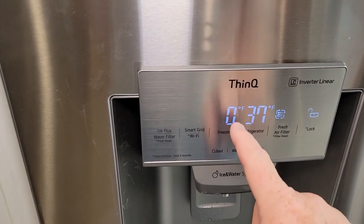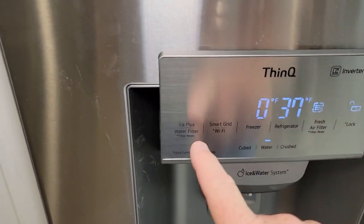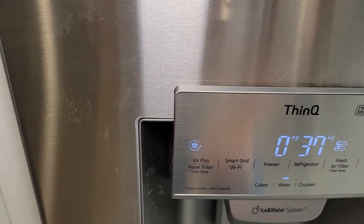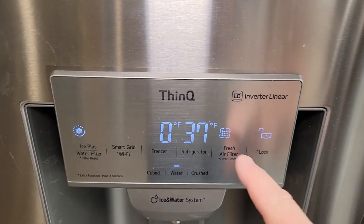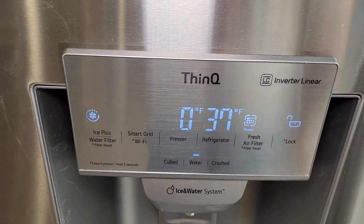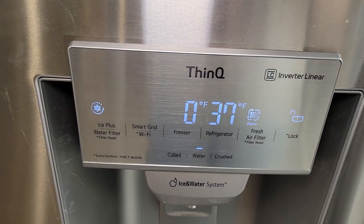The control panel shows me the freezer temperature and the icebox temperature. It does have Ice Plus — if I press this button, it will make ice quicker, but it will turn itself off after about 24 hours and go back to making normal ice. I also have a fresh air filter power button, which forces more air through the filter, and that will also reset itself back to normal after 24 hours.